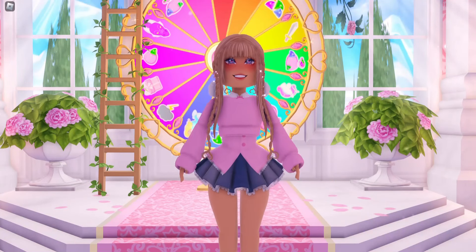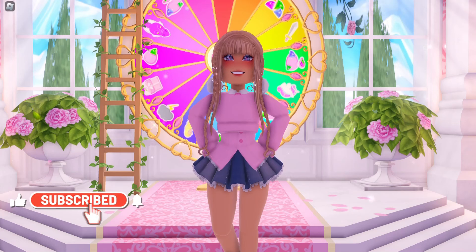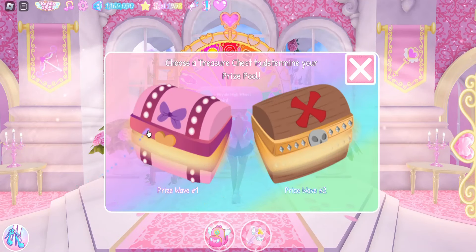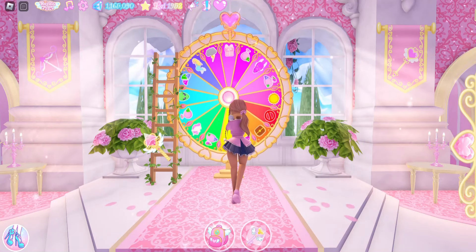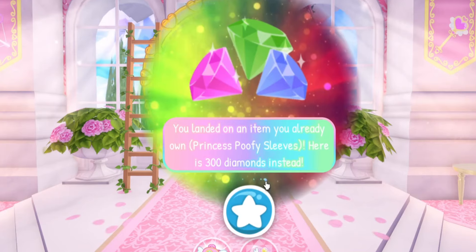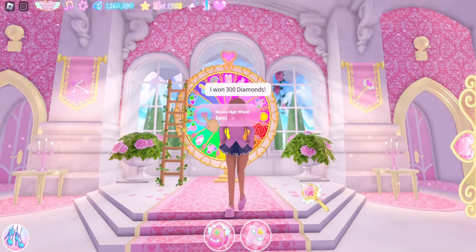Hello, my name is Lindsey and today I thought we could do some Everfriend accessory and outfit hacks. Before we get started, let's spin the wheel because we might get something Everfriend themed. I already have the sweetheart earrings, which might be the only Everfriend themed item in the wheel. Looks like we got 300 diamonds because we got the princess poofy sleeves, which we already have.